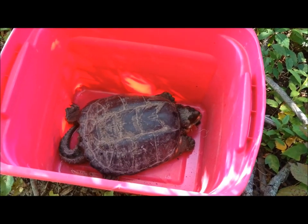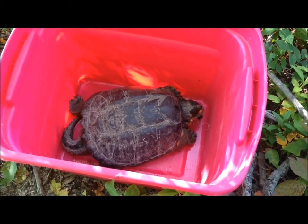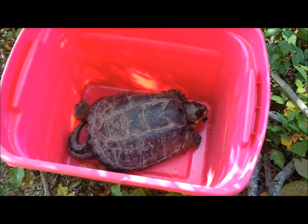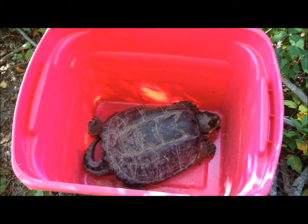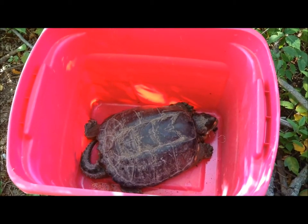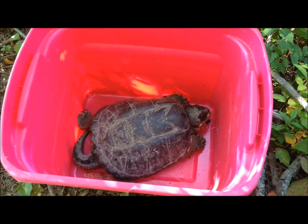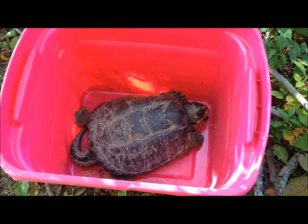Boy he stinks — Julie's holding her nose. When turtles are in distress, they give out an odor, sort of like a defense mechanism. But we'll clean him up for a little while. That's a good sized turtle right there — bigger than the last one.